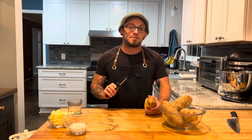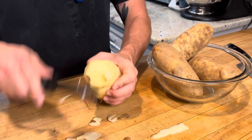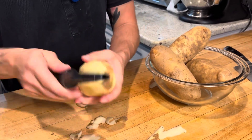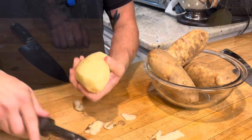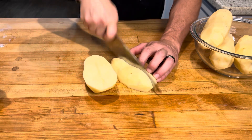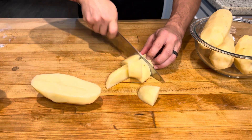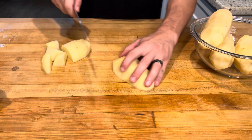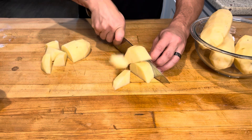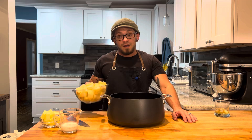Time to dice. We're just going to cut these guys into quarters — roughly one-inch pieces, just a real large dice. That is going to help them cook uniformly.